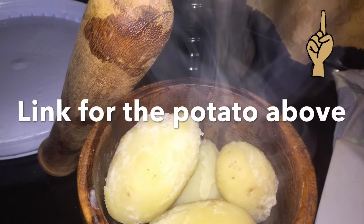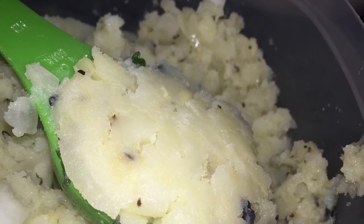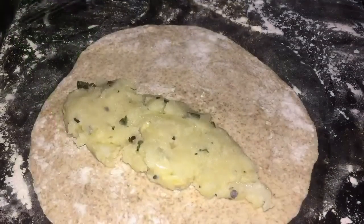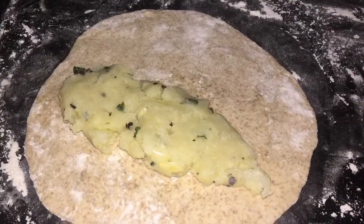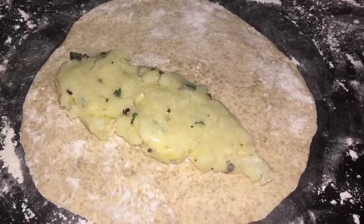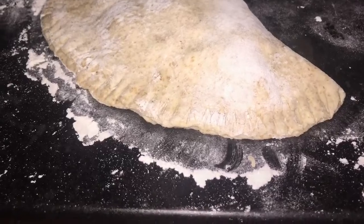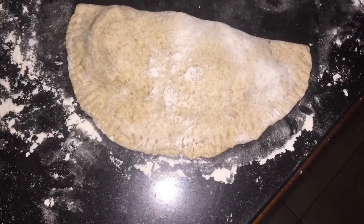The method for making the potato is coming later in this recipe, so let's go ahead with putting this together. I am putting one third of a cup into the center of my dough, and I am folding it and clipping the edges with the back of a fork.